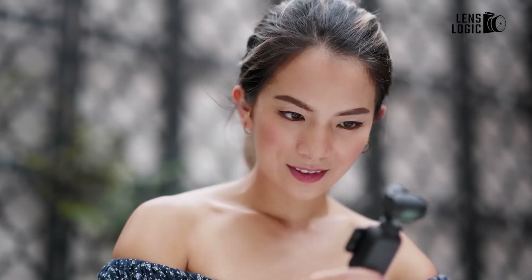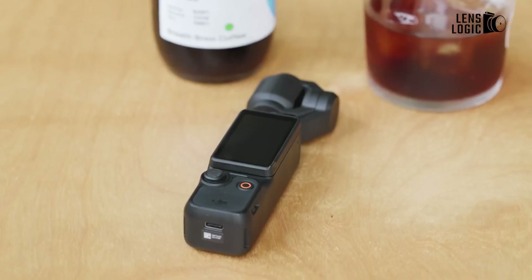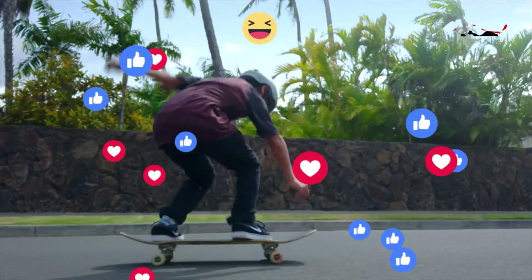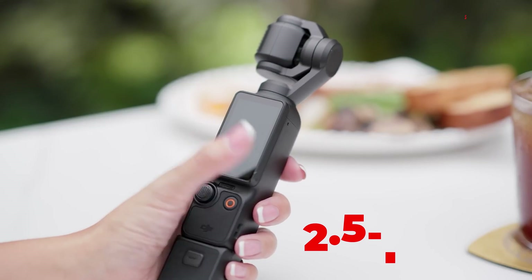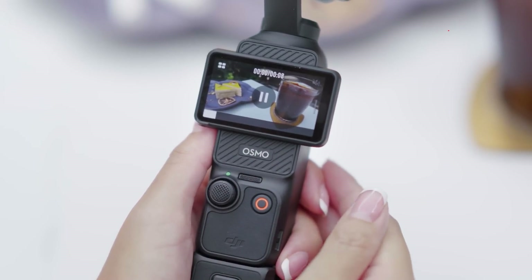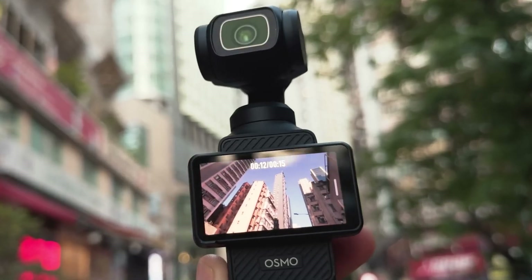The rumored Osmo Pocket 4 appears to be taking a slightly larger form factor at 140 x 43 x 35 millimeters and 190 grams, representing a modest increase from the Pocket 3's 139.7 x 42.2 x 33.5 millimeters dimensions. The most significant upgrade seems to be the 2.5-inch rotating touchscreen with 480 x 800 resolution and 800 nits brightness, a notable improvement over the Pocket 3's 2-inch display.